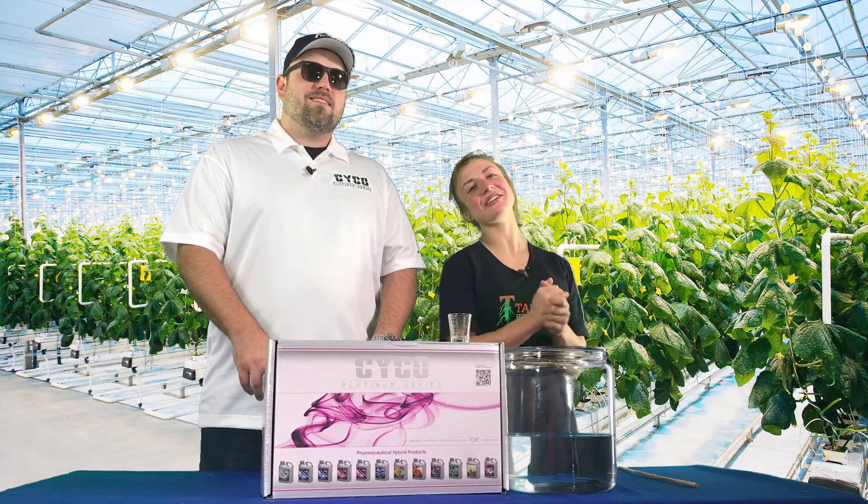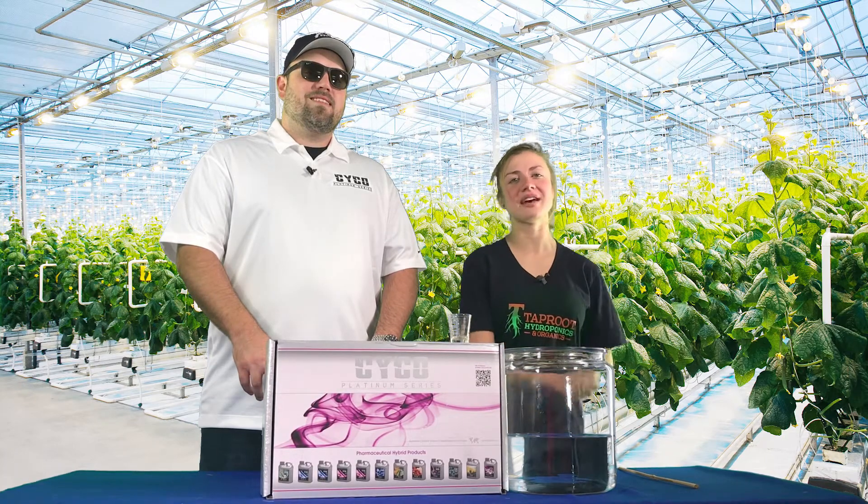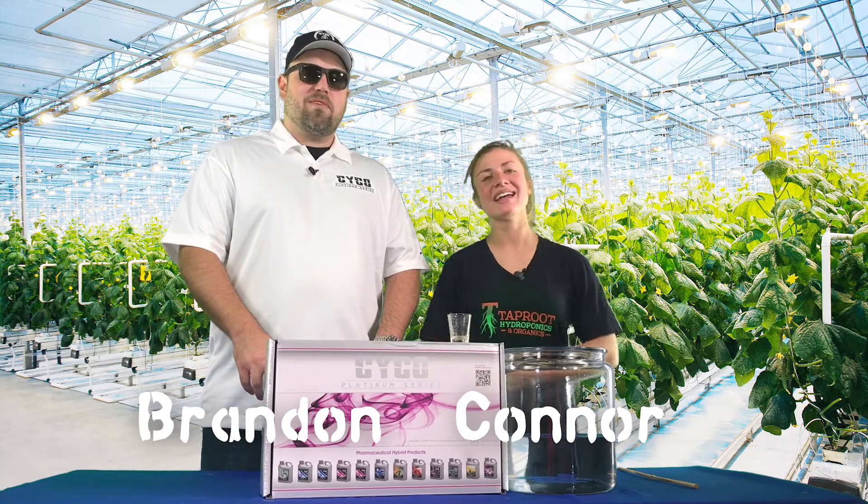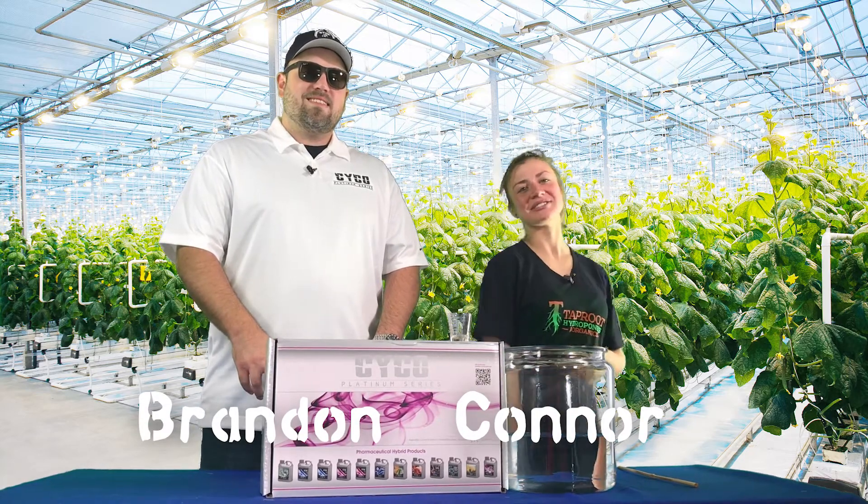Hello YouTube, here we are at another 8 weeks and we're going to walk you through veg weeks four through six. I'm here with Brandon from Psycho Platinum Series. Thanks for having me. And I'm Connor from Tap Hydro.